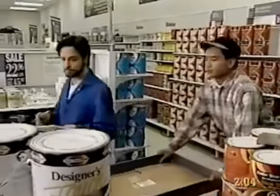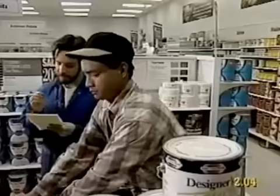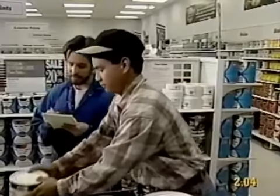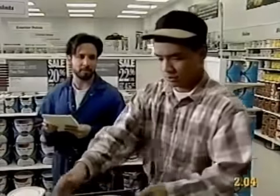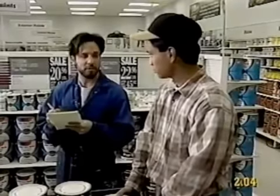So how much latex do we need? We'll need at least three cans for the bedroom, one can for the kitchen, and probably two cans for the living room. So we need six cans altogether? That's right, six cans. Is that enough for two coats? Yeah, that should be more than enough.